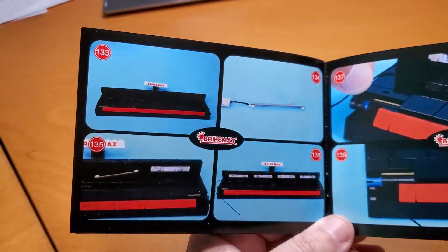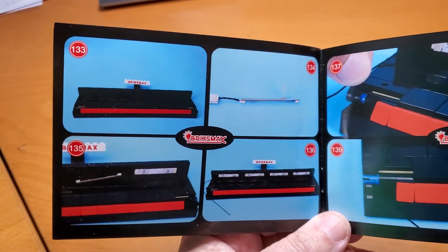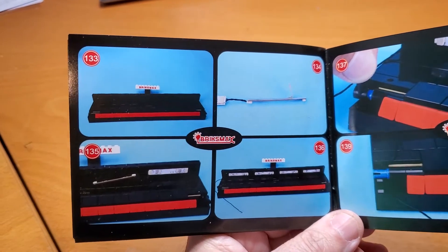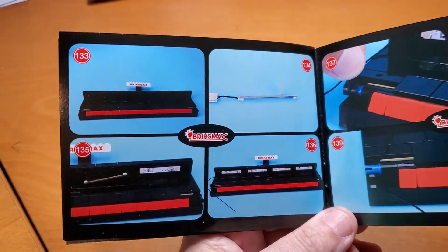This is my last video of the Lego Grand Piano 21323 with Bricks Max LED light kit with remote light kit install video.